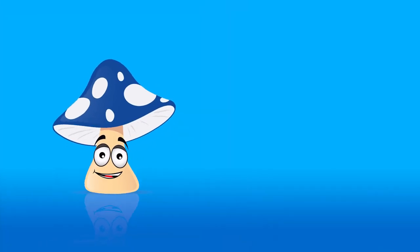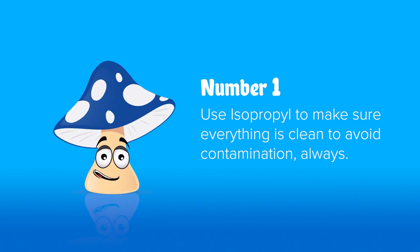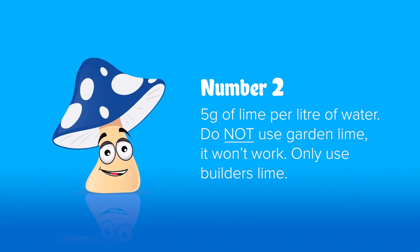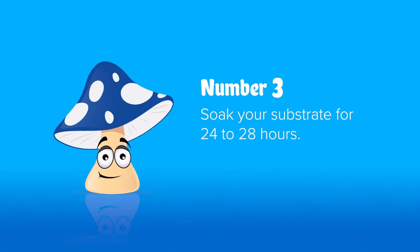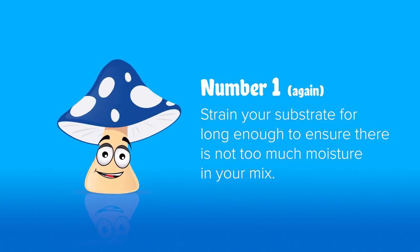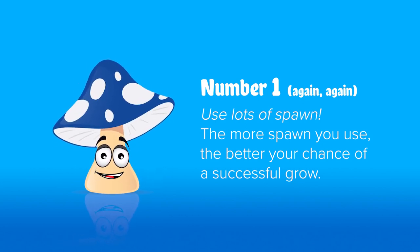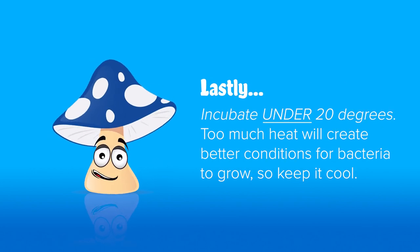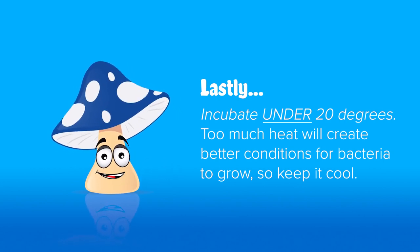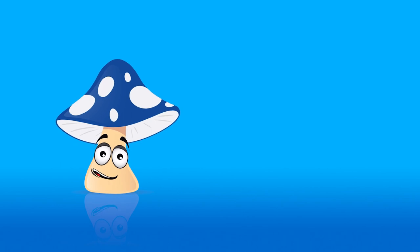A lot of you might have heard me repeat myself during that video, but those are the important bits. Number one: clean everything nice and clean with isopropyl. Number two: five grams of lime per liter of water — builder's lime, not garden lime. Number three: soak for 24 to 28 hours. Number one again: make sure you strain for long enough and your sugarcane or straw is not too wet before spawning and bagging. Number one again: use lots of spawn — 10% by weight — so your mushroom mycelium out-competes any possible problems. And very, very important: keep your bags under 20 degrees Celsius. If it goes over 20 degrees you'll have lots of heat build-up and lots of problems.